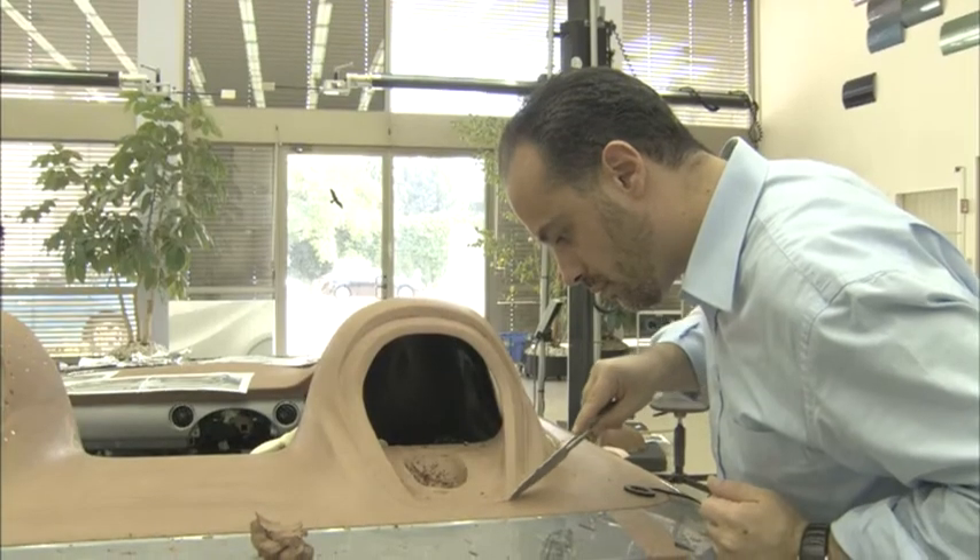I think it's an honor to work on an MX-5 in any way — whether you work on a facelift, do the next successor model, or, as we do here, doing a show car for Frankfurt. It's just fun.